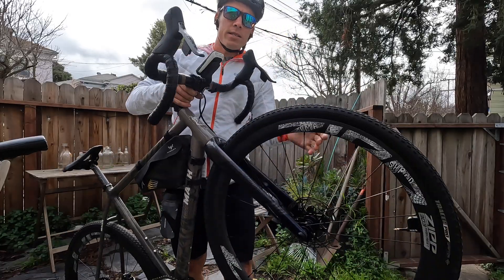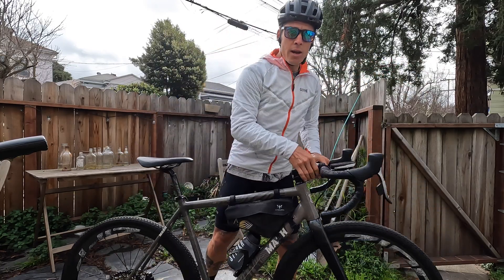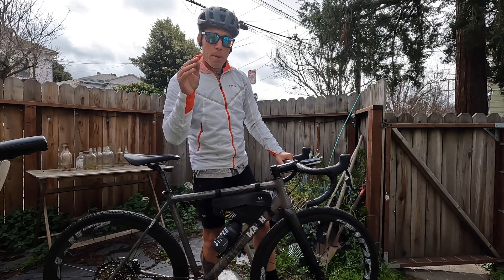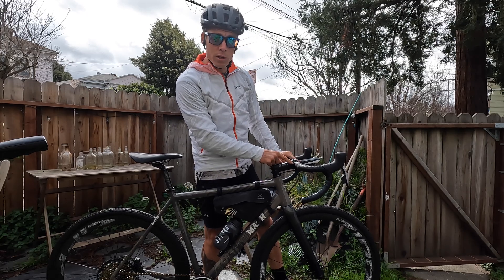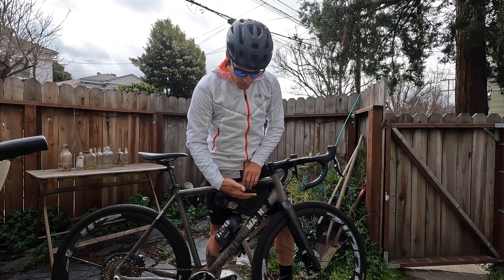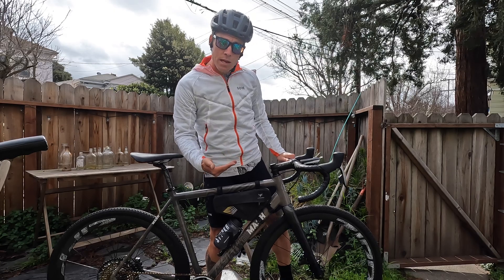Got my Tire Whizzes set up on the Zip 303 Firecrest, front and rear. Did a little at-home tire setup, it's on the bike now. This is my gravel bike — got my SRAM build set up and my Hammerhead right here. The Tire Whizzes are paired to my Hammerhead so I can get real-time tire pressure while I ride. They're also paired to my smartphone via the SRAM Access app. So let's go have a rip and see what's up with these Tire Whizzes and real-time tire pressure.